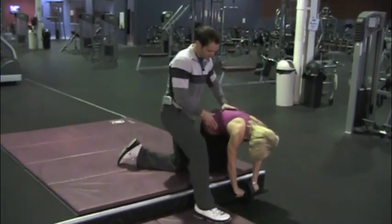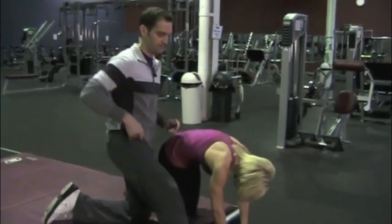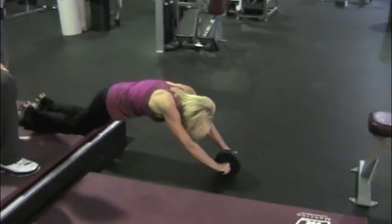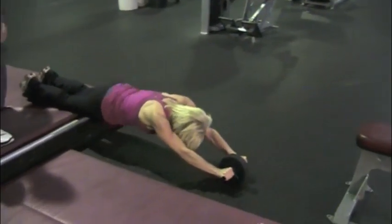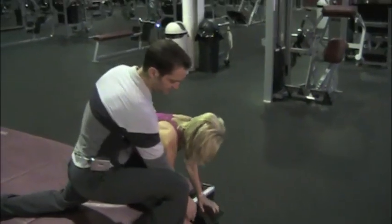Again, extension and flexion. Now she's in flexion, these muscles are engaged, and now she'll begin the movement. Just three more, Pamela — that's great. Three. Two. And one. And pause again. Excellent job.